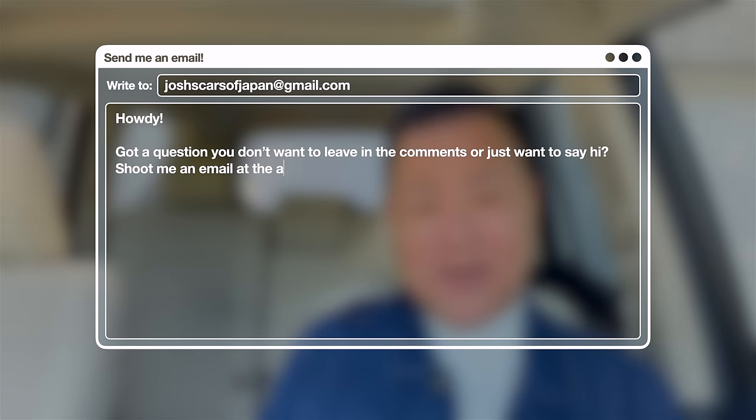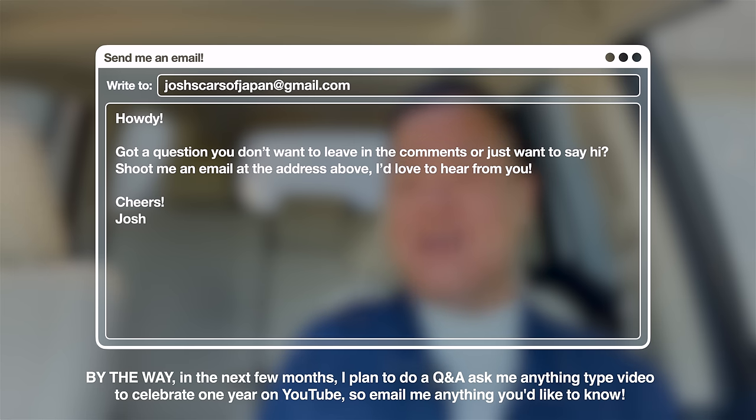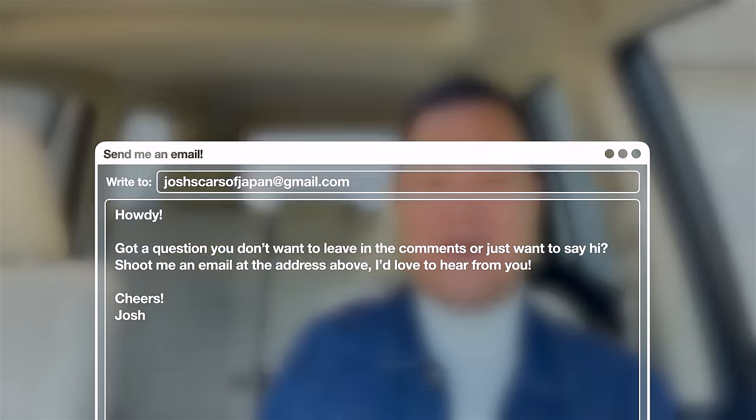I hope this answered all the questions you may have had about the 2023 GX. I really appreciate you watching. If there's anything more you'd like to know, leave it in the comments or email me — I love getting emails from you guys. My next video is likely a two-year review on our RAV4 Prime, as we're coming up on two years with that plug-in hybrid crossover. Happy November and happy Thanksgiving — I'm so thankful for all of you and for this channel. I'll see you soon, have a great one, and take care.